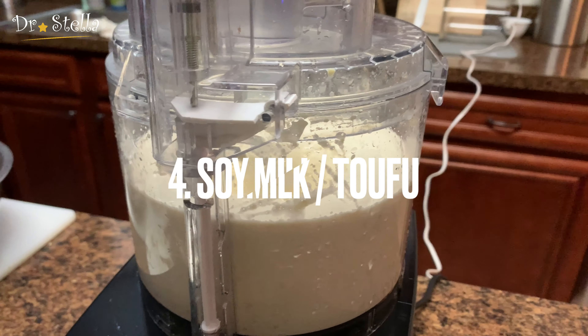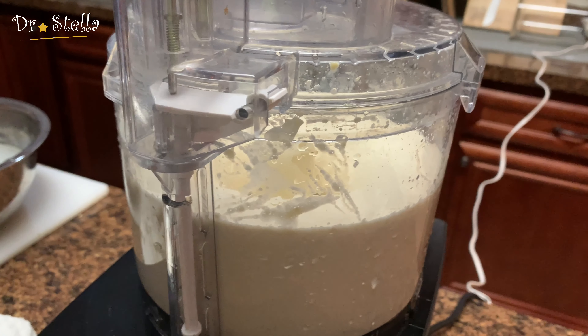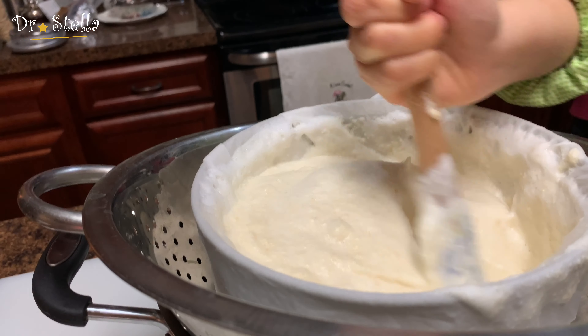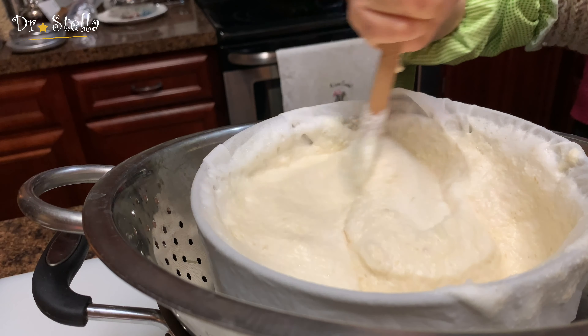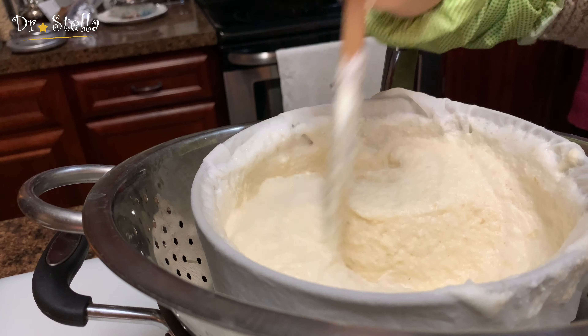还可以做豆腐花、做豆浆、做豆腐。以前妈妈们用石头磨，现在用这个机器，我妈妈惊讶地说现在的科技太厉害了。具体如何在家做豆浆、豆腐花、豆腐和豆腐皮，请看我其他视频。